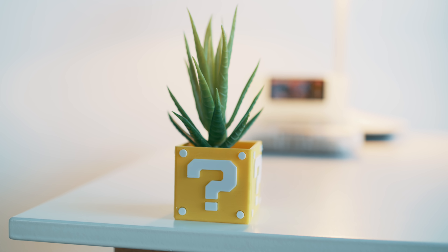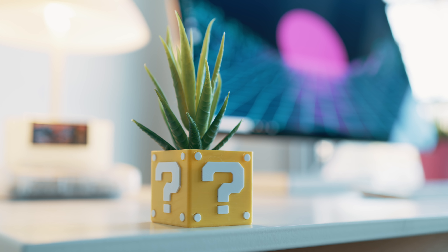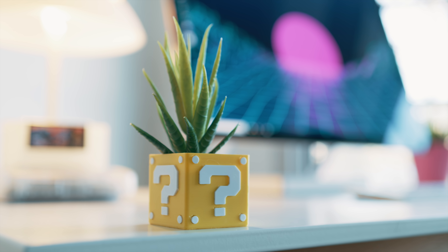First off is this little guy right here — a Question Block that holds a little plant. This is celebrating the Mario series, of course. Question Blocks are in all the games; they give you coins, power-ups, one-ups. In some games, especially Super Mario World, there are little plants you can crawl up. So we put this little guy in here.